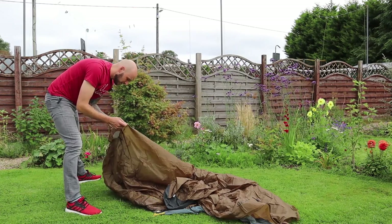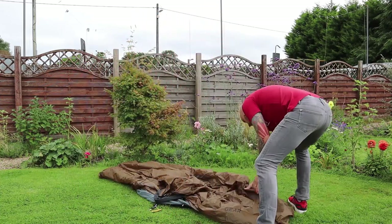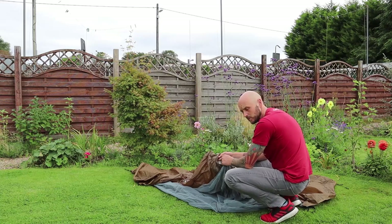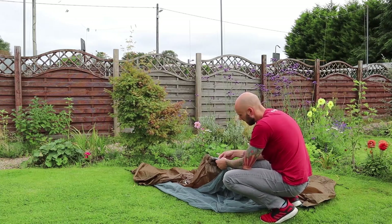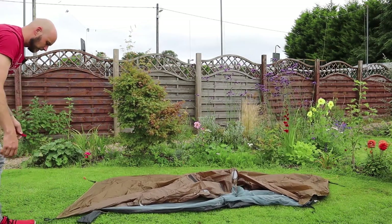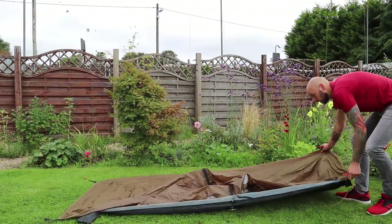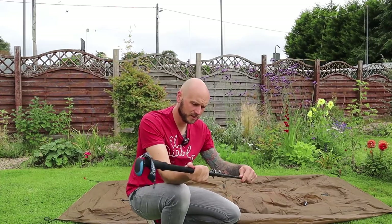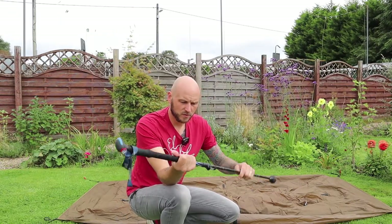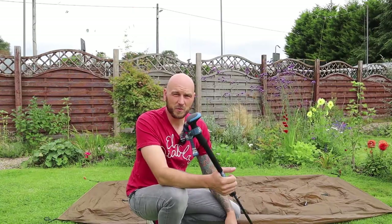The inner is already attached to the fly, which makes it nice and easy. First time pitching, I'm just working out where the trekking pole will go — I think it's against this reinforced part on the inside. I'll try setting the pole to 125 centimetres and see what that gives us. 125 centimetres is sort of a standard height — it's what most people walk with.